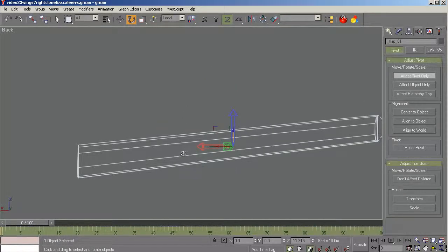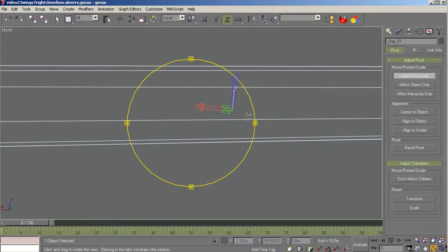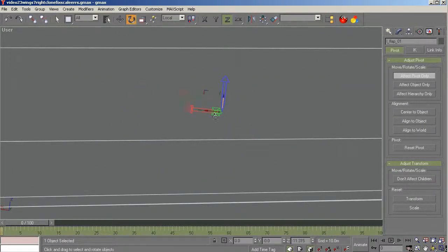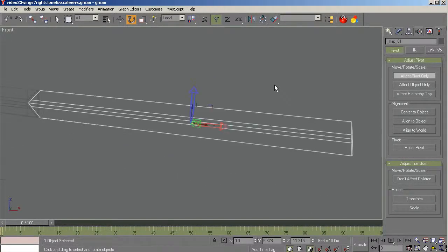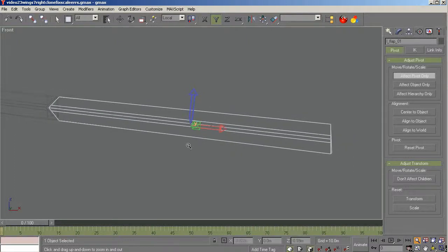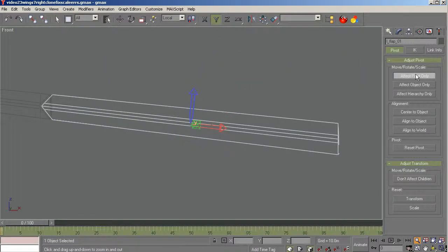Now let's go to the front viewport and line it up on this axis too. We don't have a line down the middle, but we do the best we can — move it down and back. You may have to do this two or three times, so don't feel upset if you don't get it right the first time. It looks about as right as I can get it. Back to the top — zoom out and get a sense if that pointer stays in the designated area. Yeah, it looks pretty good. That one is hopefully good to go.